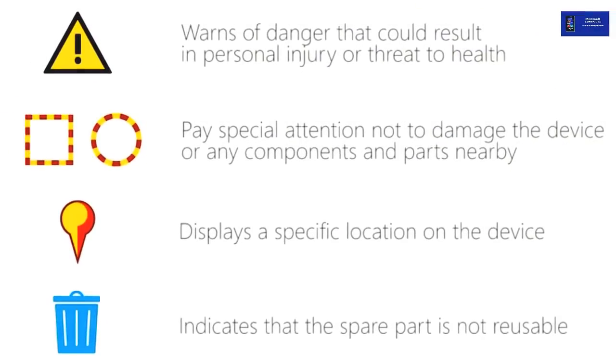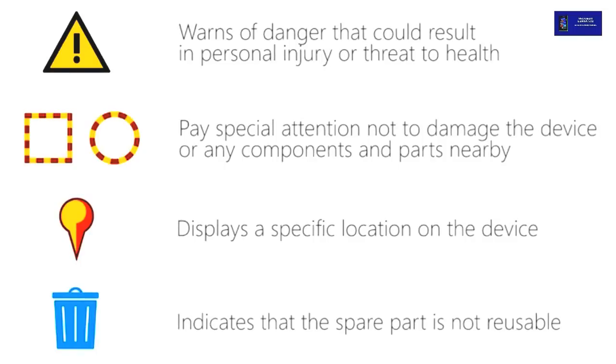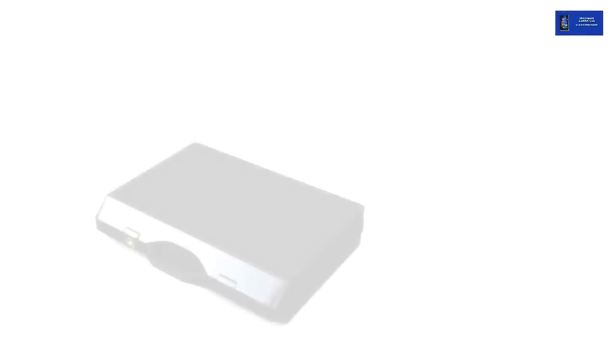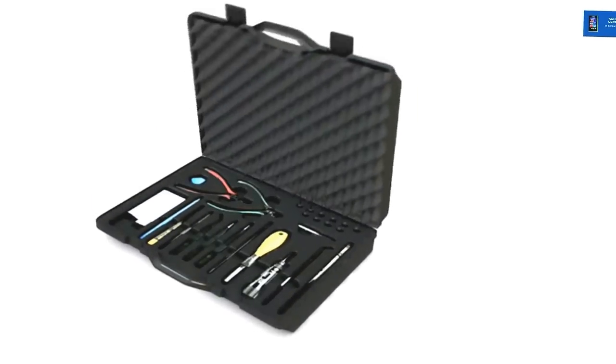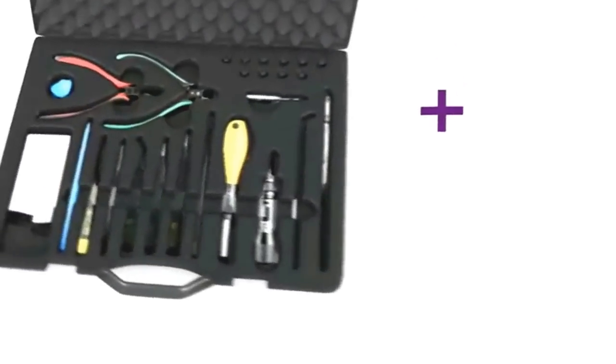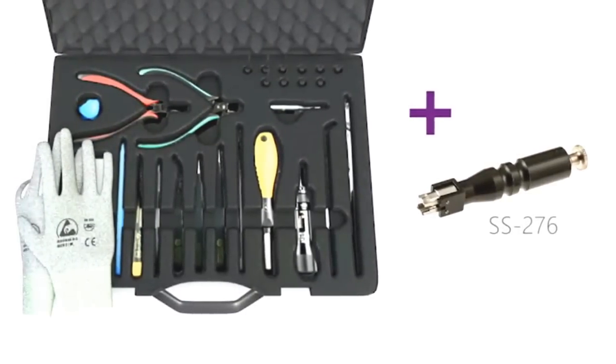Before performing any repair actions, make sure you're familiar with these warnings and cautions. To disassemble, you need the standard care tools. You will also need the camera removal tool SS276.